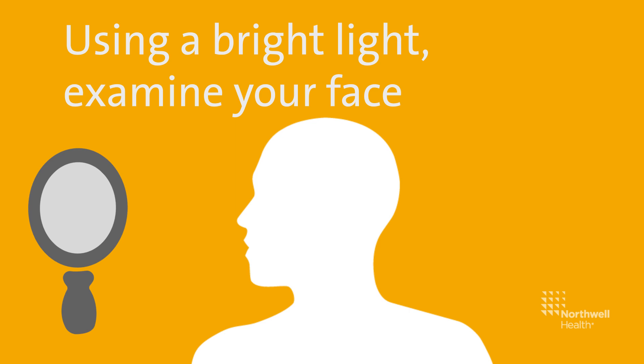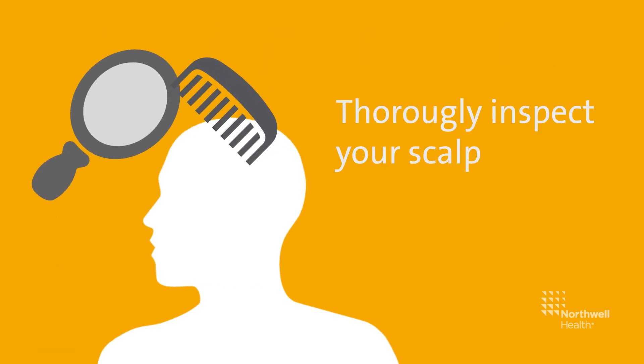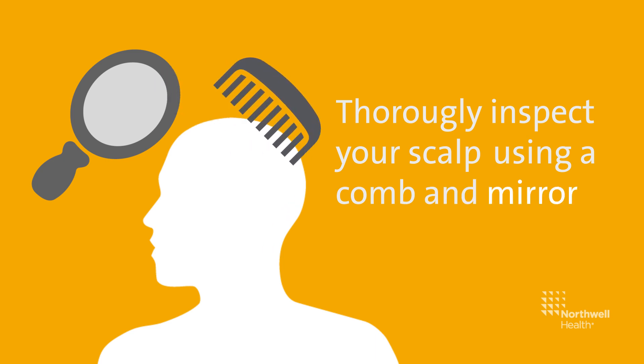Using a bright light, examine your face. Thoroughly inspect your scalp using a comb and mirror to expose each section to examine. Check your hands carefully.